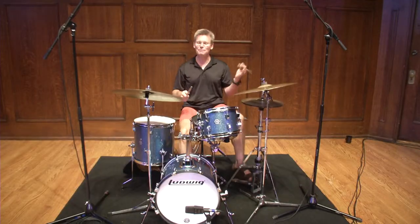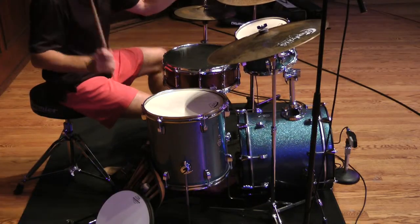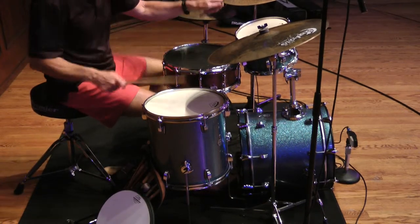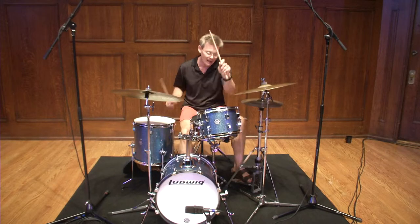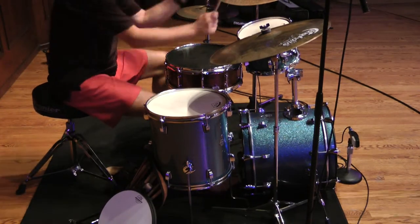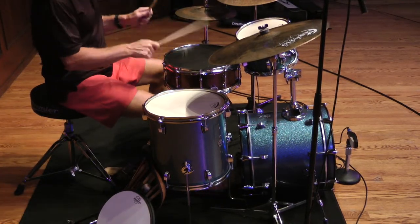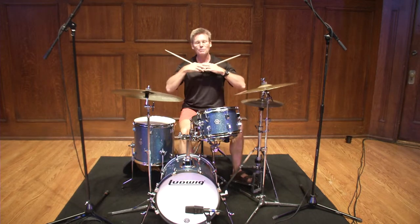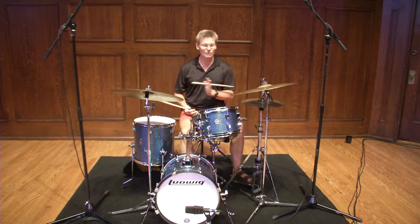A little more complicated. [Extended demonstration.] That could just go on and on and on. You could play anything you're working on right now — any sticking pattern, any pattern that you want to play around the drums.